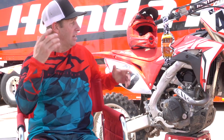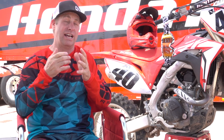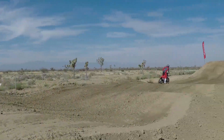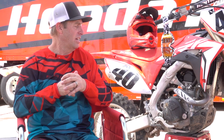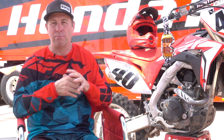2018 CRF450 — last year in our shootout it maybe didn't have the best result, although personally I rode the bike last year and liked it quite a bit. I thought they did a pretty good job with it; it was all new last year.